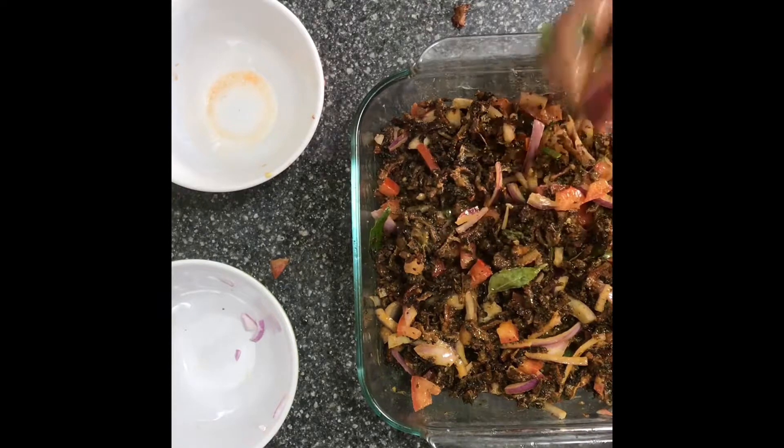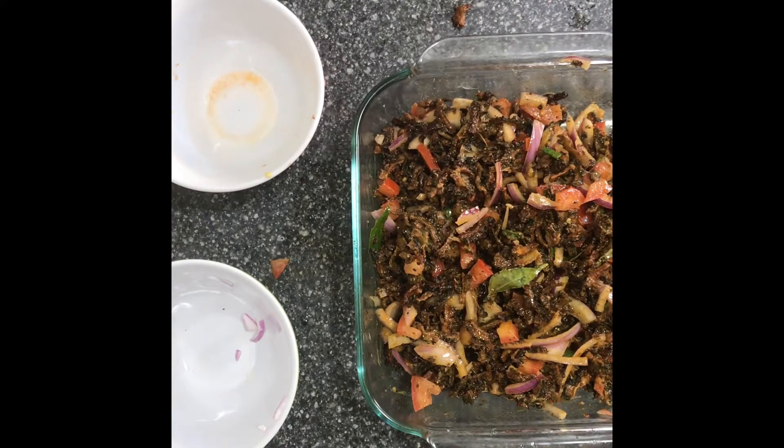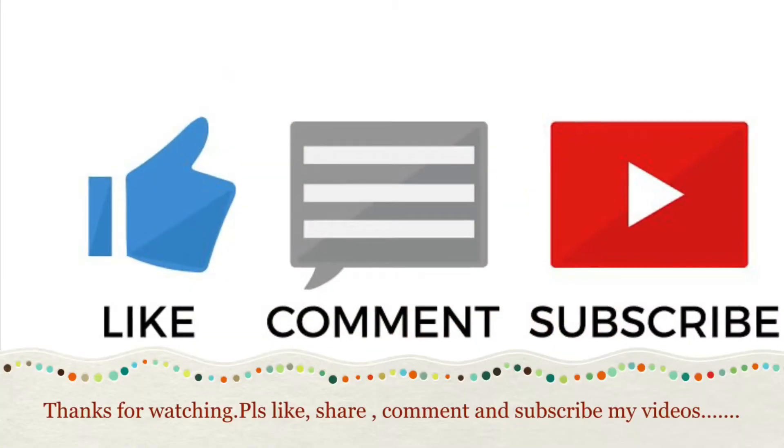Okay friends, the salad is ready. Hope you like my videos. Please share and subscribe. Thank you.